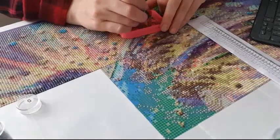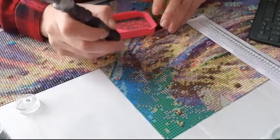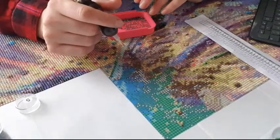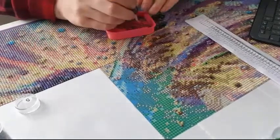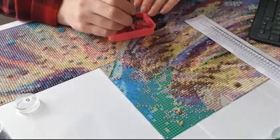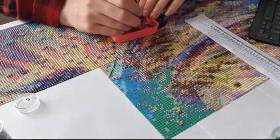If you mean when I started diamond painting, then it was nearly four years ago. Second question: what is the earliest memory of crafting you have? Like I said, it's seven years old, cross stitching. I really loved cross stitching at that time.